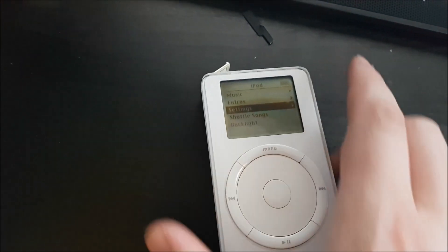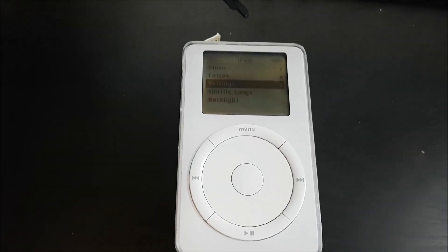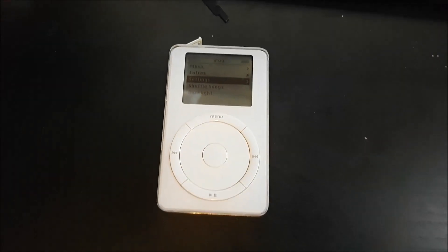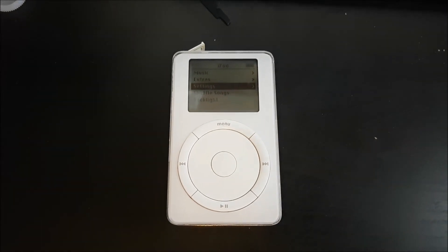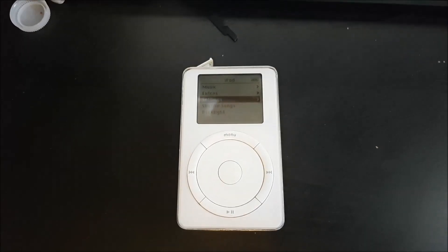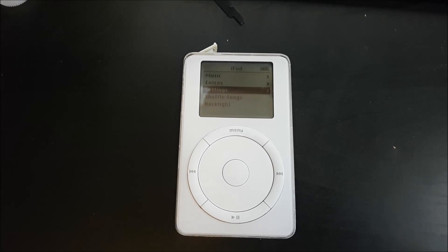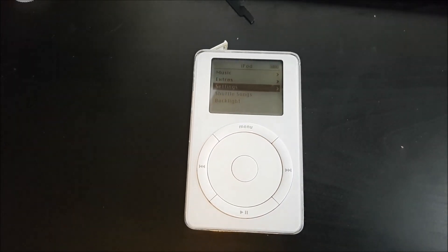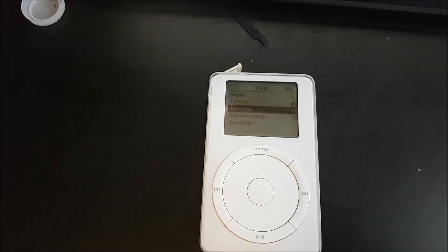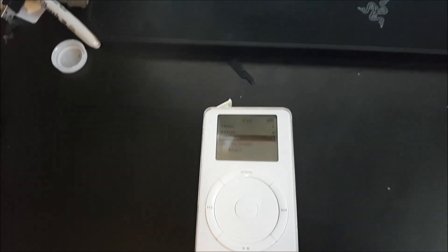This is a 20 gig second gen iPod. It would have worked with Windows, but Windows discontinued support after Windows XP. I wasn't about to set up a VirtualBox with XP and jump through all those hoops, so I figured maybe I'd just buy a cable for it.